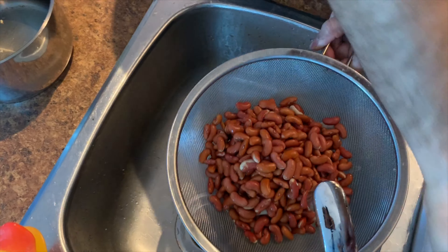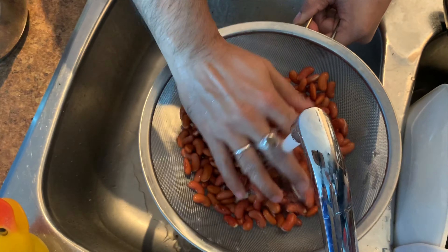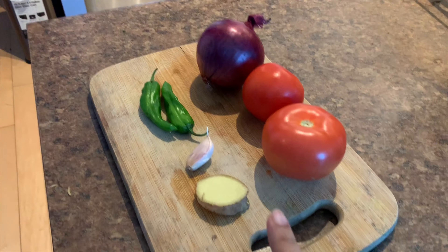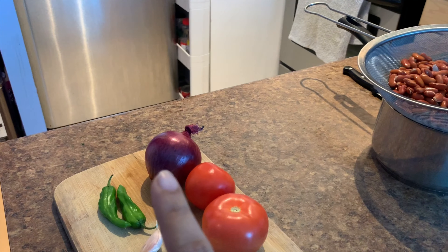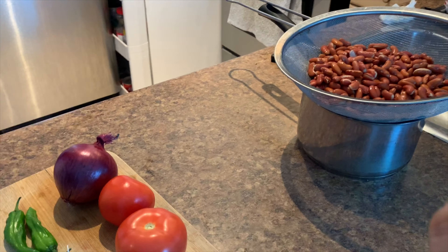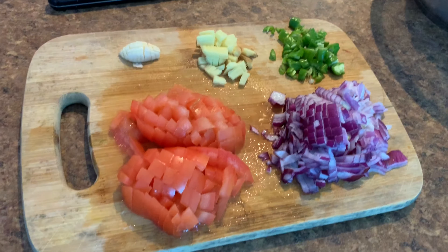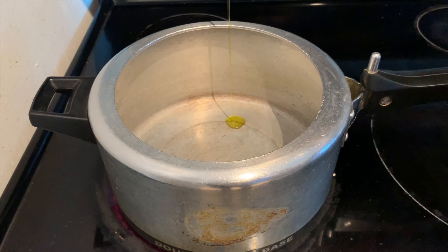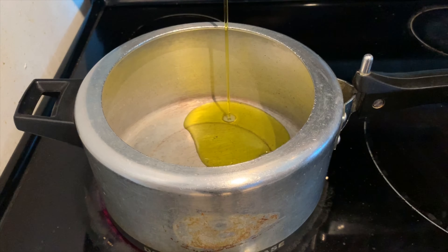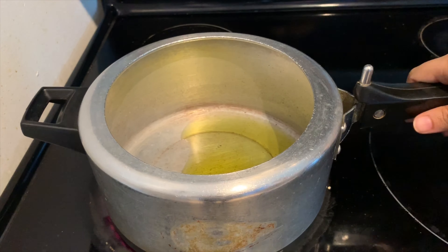For the gravy we need ginger, garlic, tomatoes, green chili, and onion. For one cup of rajma I used half an onion, one and a half tomatoes, one inch ginger piece, one big clove of garlic, and one green chili. You can adjust it according to your taste.